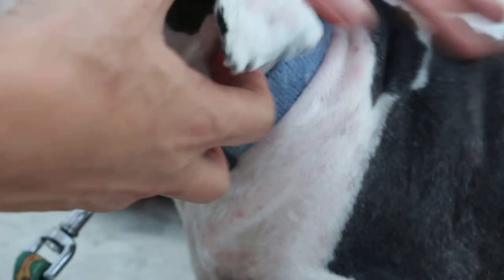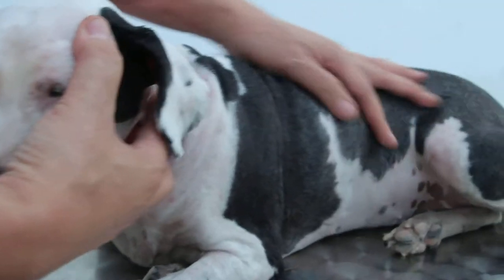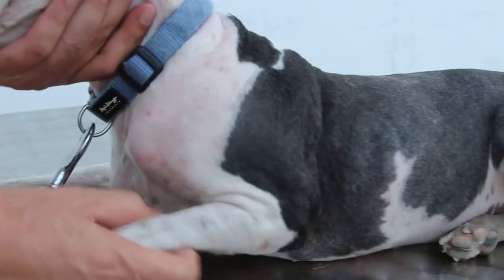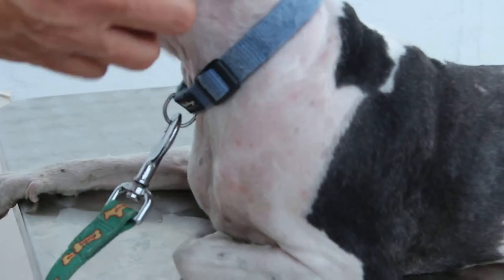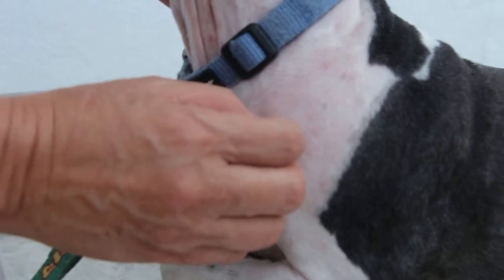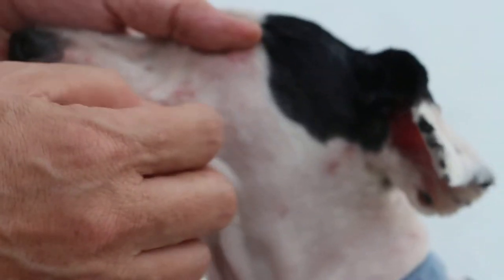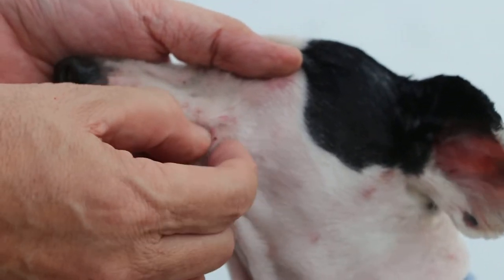This video shows that the dog has already been clipped yesterday and has been bathed with insecticide. So today, the ticks are manually plucked out from the body with forceps before the dog goes home. As you can see, all those ticks are dead.